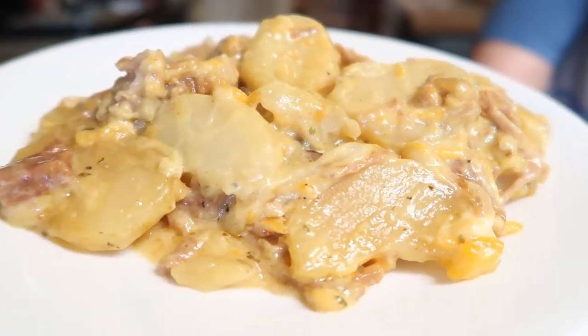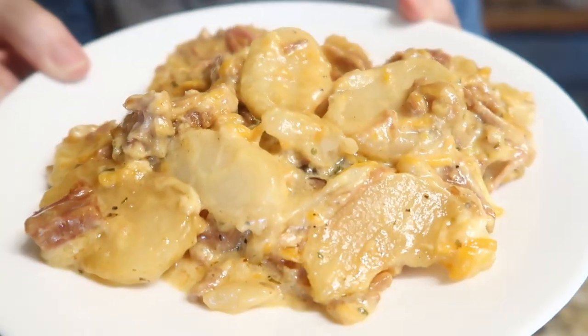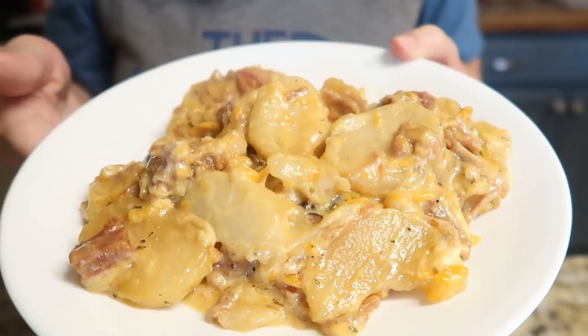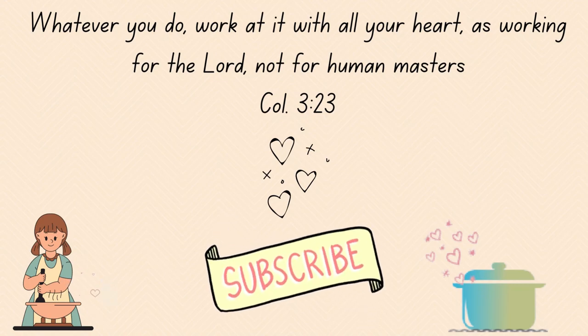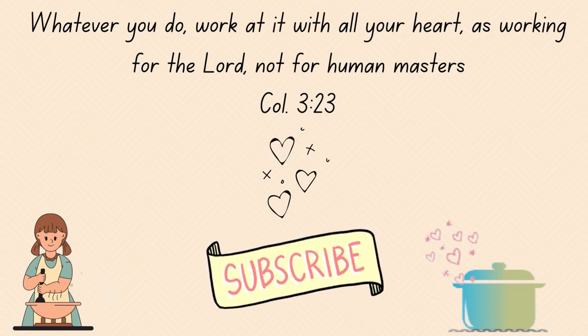This is a cheesy potato, ham and cheese casserole recipe — it's super filling and your family's going to love it. If you enjoyed today's recipe, I hope you'll give it a big thumbs up, and if you're new here, I'd love it if you'd subscribe. Thanks for stopping by, friends, and I hope I'll see you in the next one!